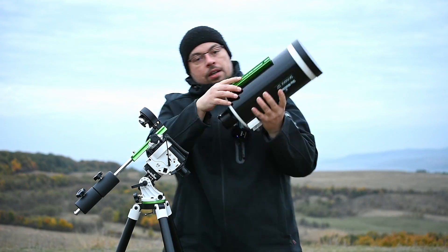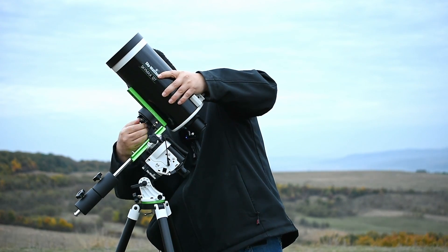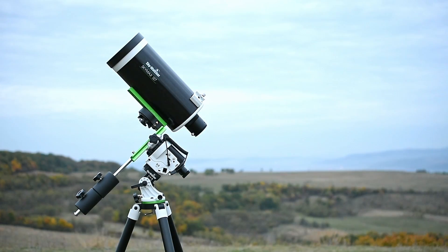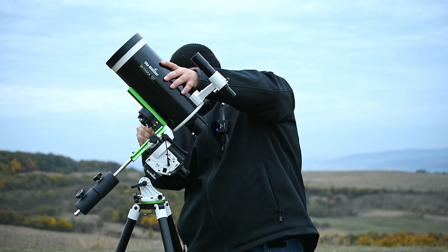To be able to balance this telescope you will need to use two counterweights on the counterweight bar. After this you will be able to attach the telescope on the declination bracket and also other accessories like an astrophotography camera.